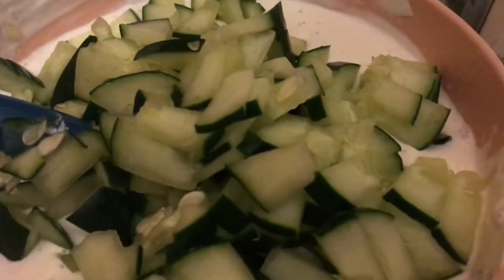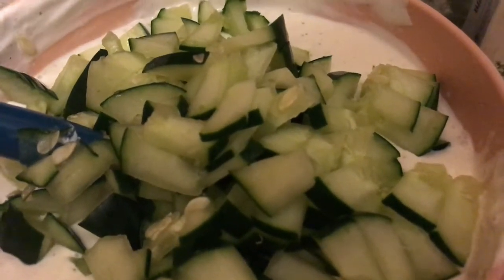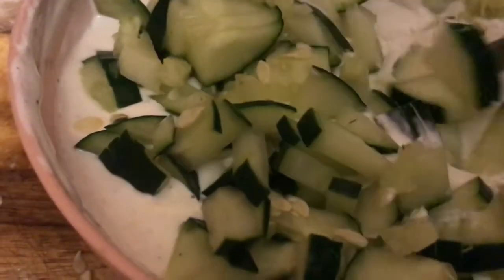Here I'm going to add the cucumber to the tzatziki. I have used sour cream and I am now going to stir the cucumber into the sour cream and make it a well-mixed tzatziki.